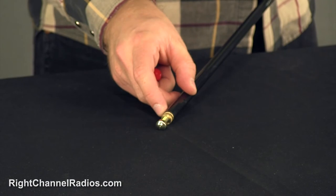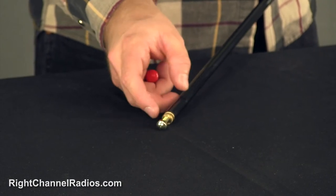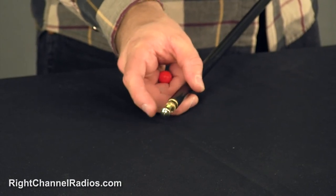Probably the most notable feature of the Fire Stick FS is the tunable tip. Here you can see the tunable tip — it's pretty simple. It has a little bit of a locking nut here.